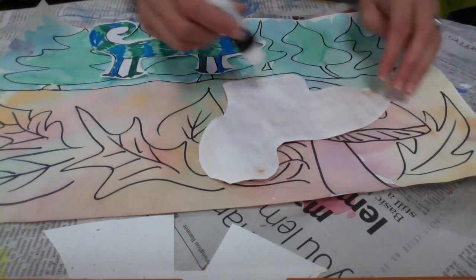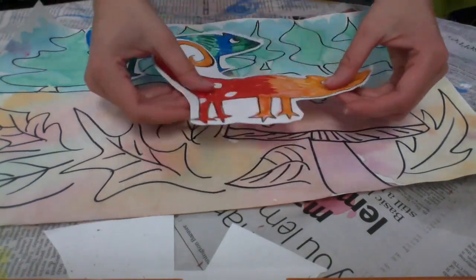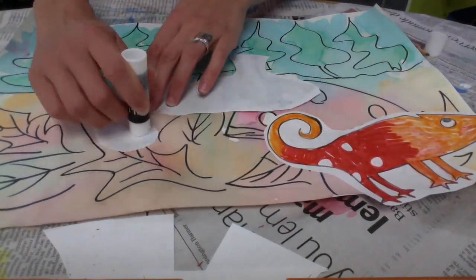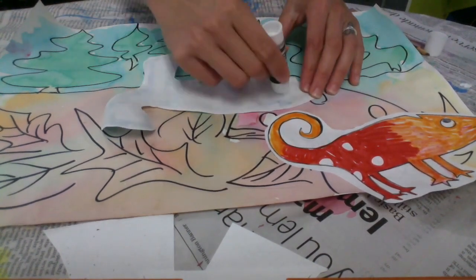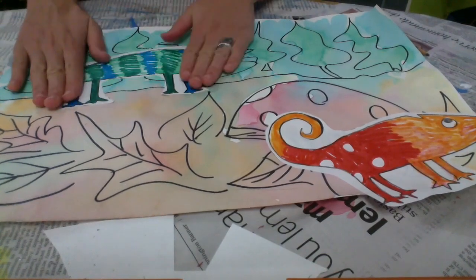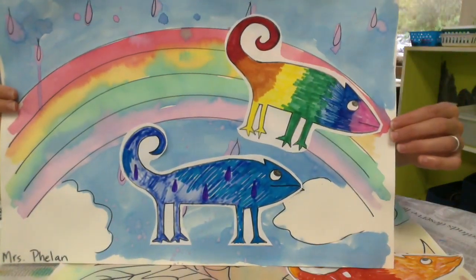Now we're going to paste them on the landscape painting. Don't forget your painting needs to be dry before you do this. My first guy's in front of the mushroom and the leaves because he's the orange one. Go slowly around the outside of your chameleon — make sure the whole edge gets glue, and then a little bit in the middle too. Cap your glue stick when you're done, then press down to make sure he's stuck. You can do other landscapes too, like a rainbow — anything you want is fine. Have fun!